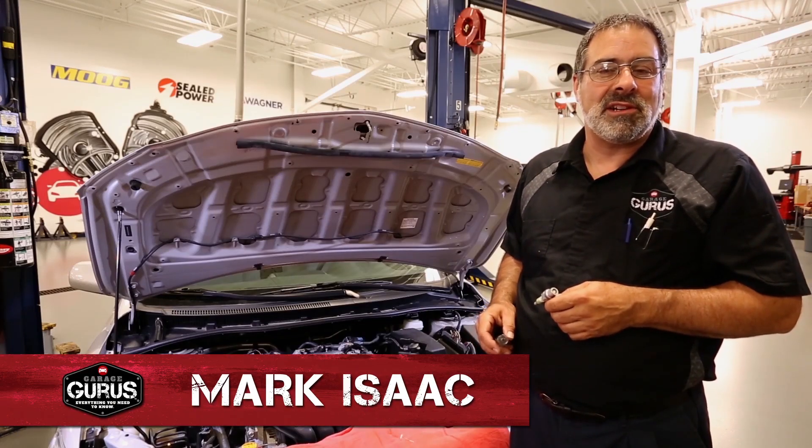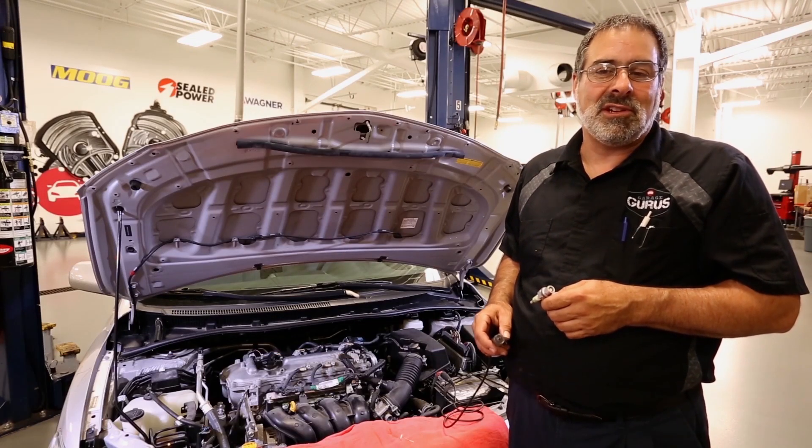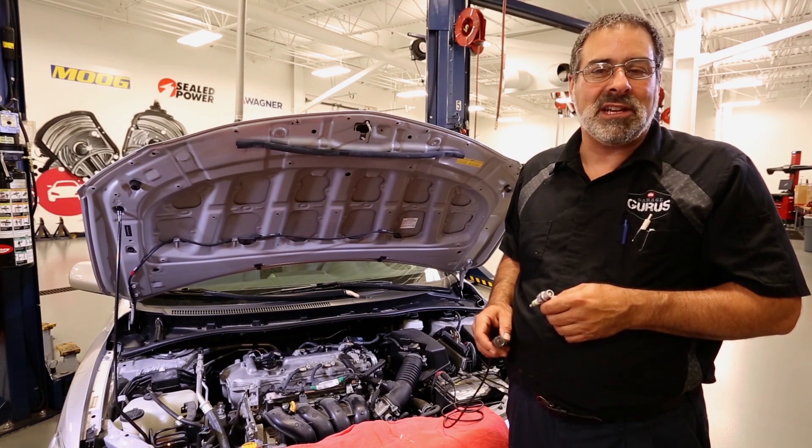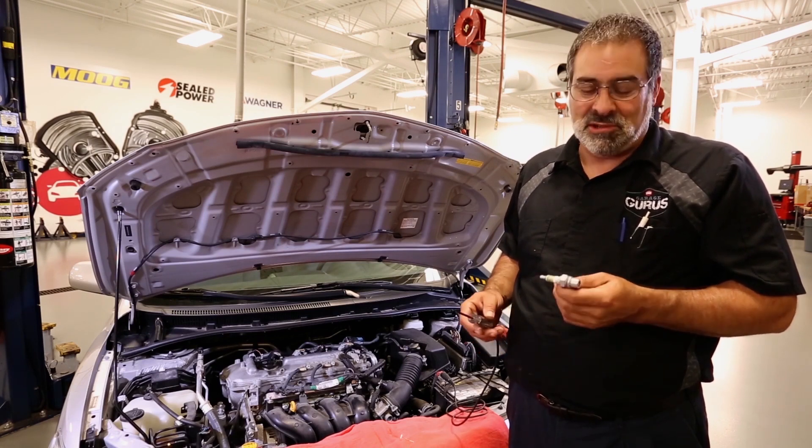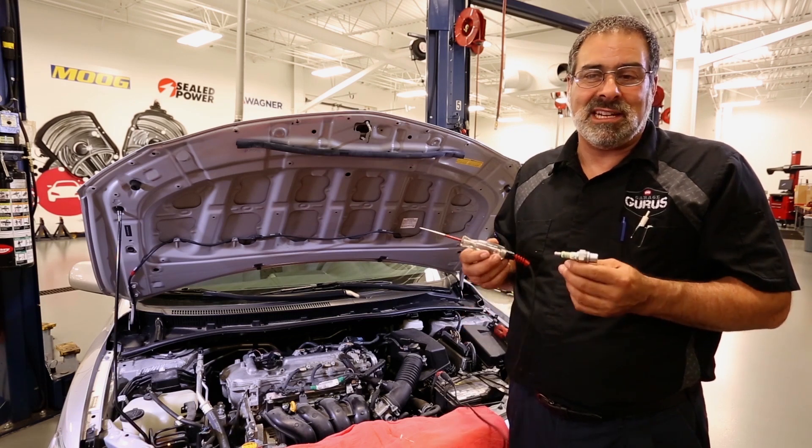Hi, this is Mark Isaac from the Guru Garage here in St. Louis, and today we'll give you a couple examples of how to do a quick check on a coil-over-plug system. We're simply going to use a test spark plug and a test light.